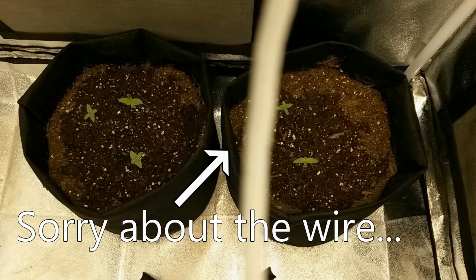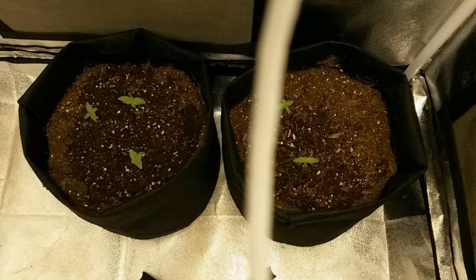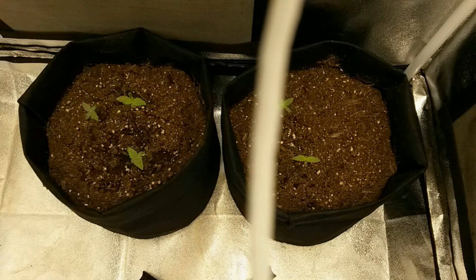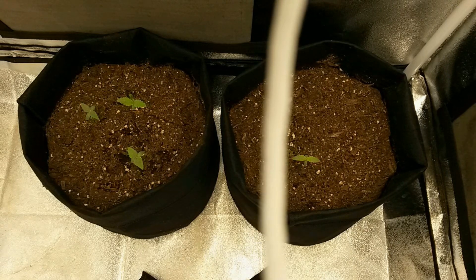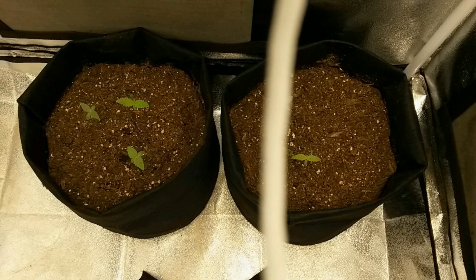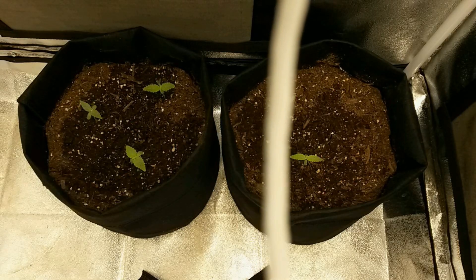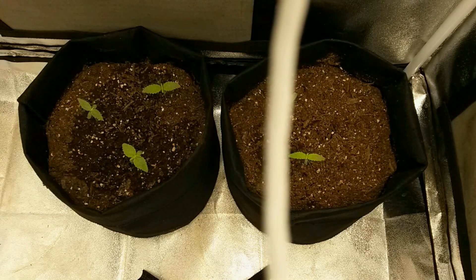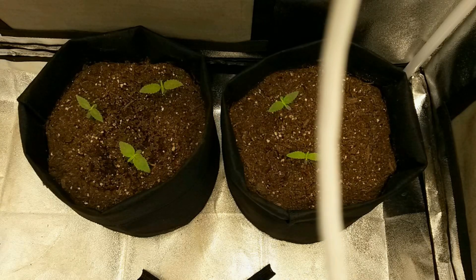These are industrial hemp seeds that were sold by the thousands to be processed into consumables and oils. Since we're not growing this plant to harvest for industrial use or to maximize flower yields, I'm starting the grow in two small fabric pots. And since I don't know how many of the seeds are actually going to be female, I'm germinating three seeds per pot.